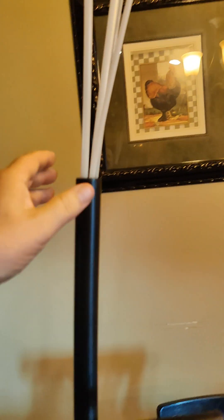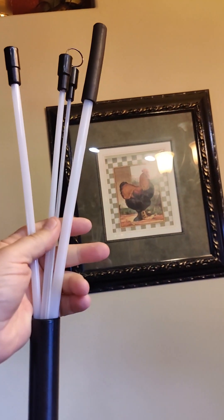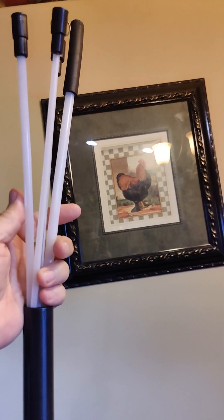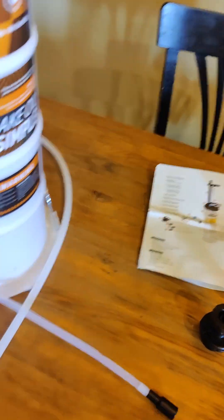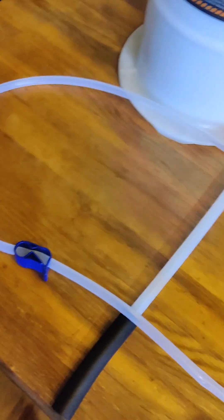It comes with all of these different size hoses to slide down into your dipstick slides. It also comes with this hose here, which is to bleed brake lines, and a nice little clamp-off on that.